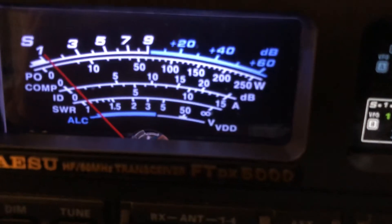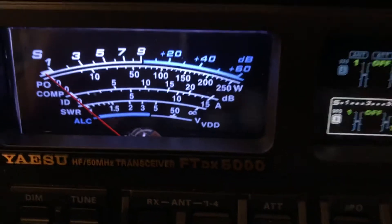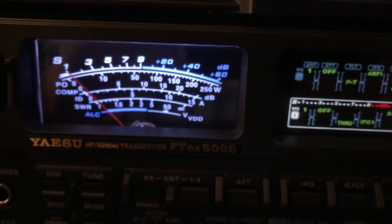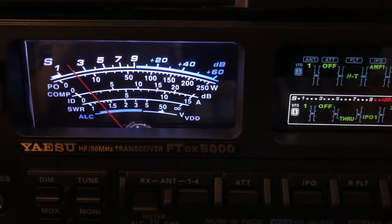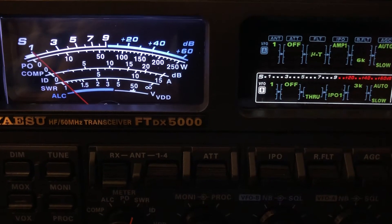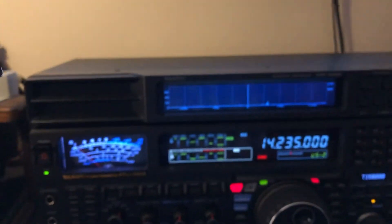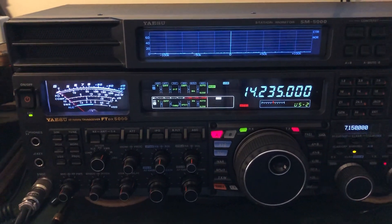And then look at the S meter. Just thought I'd shoot a quick video here and show you this. I love working with the lower signals and seeing what the DSP unit can do to help pull them out. Hope you found that interesting. 73 from N4H&H.